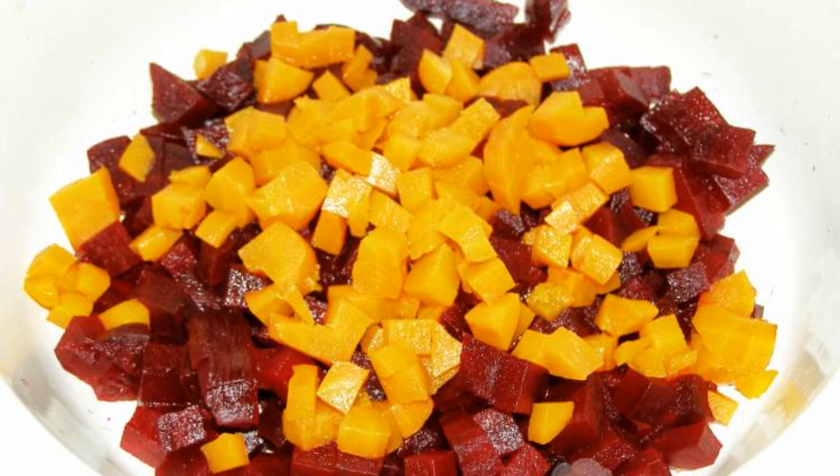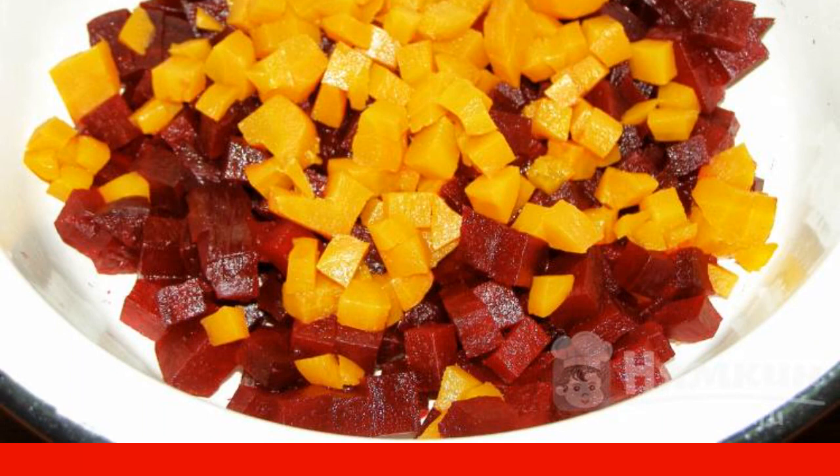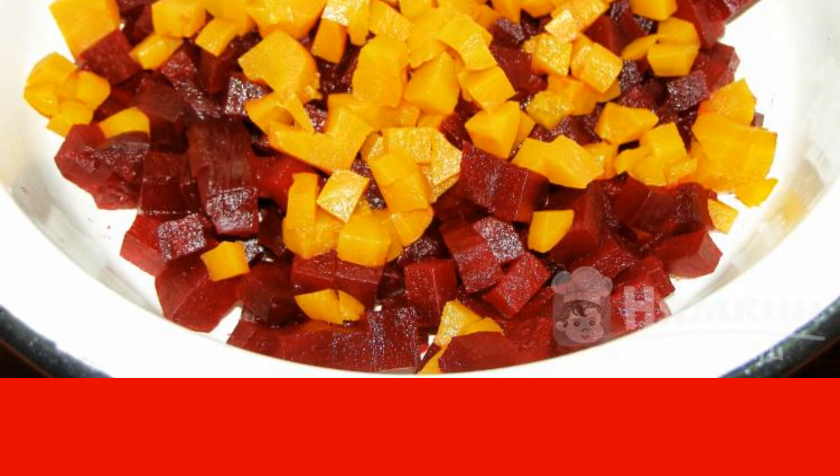If the carrots are small, take two pieces; if large, then one will be enough. We cut them into the same cubes as the beets.